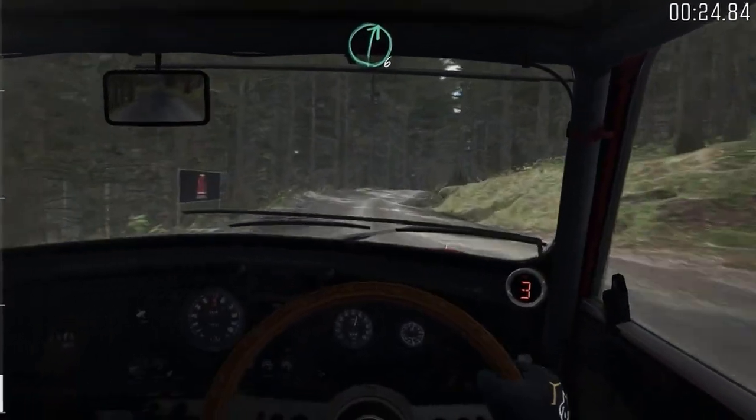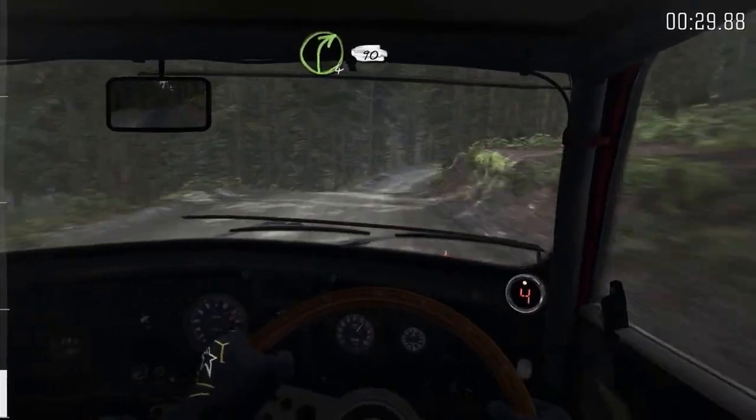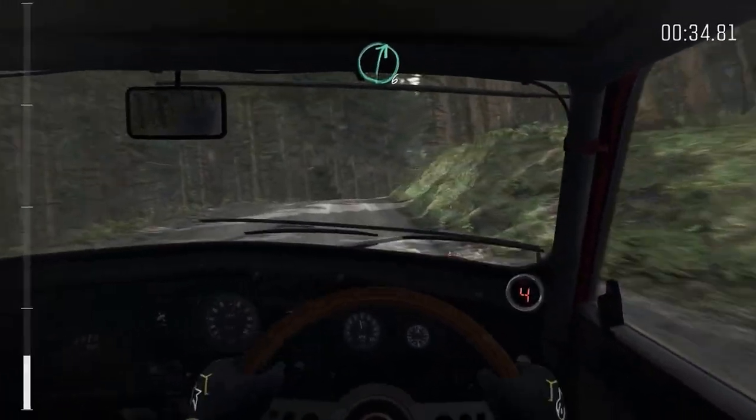Bump right six over crest, and crest, and crest, down. Right four continues for 90, keep in through dip. Into right six, long, over crest.